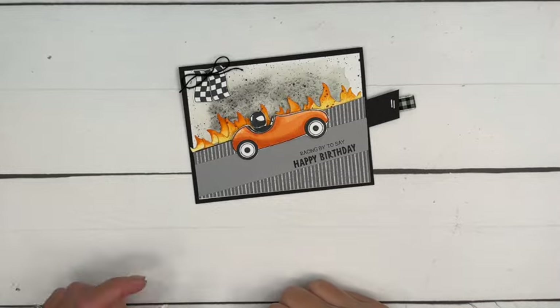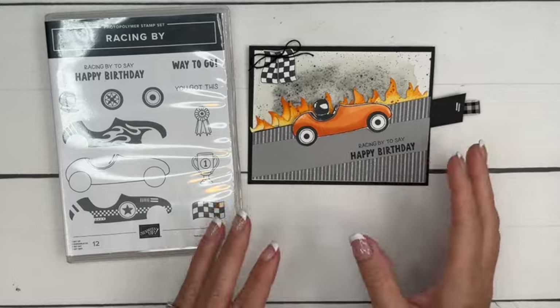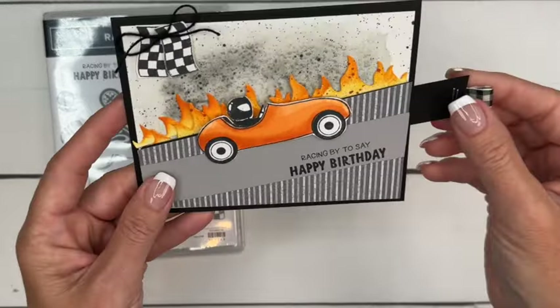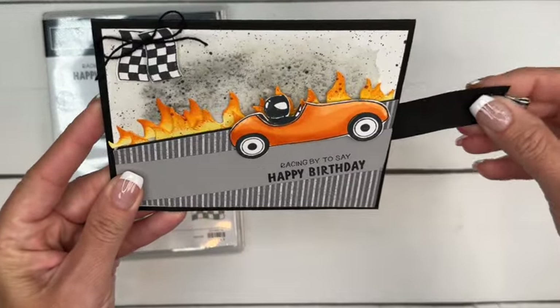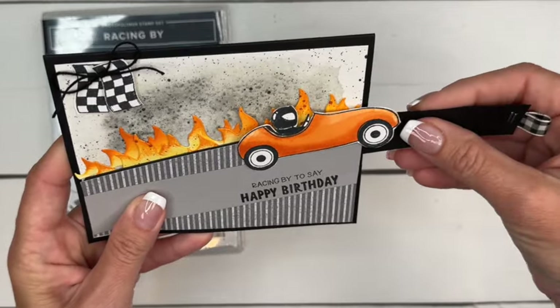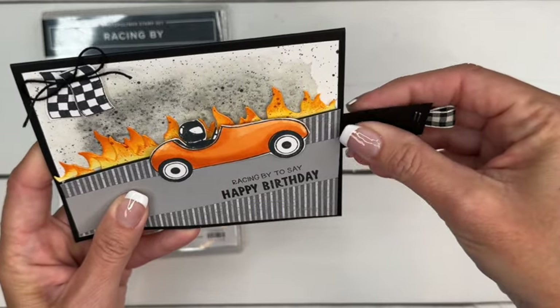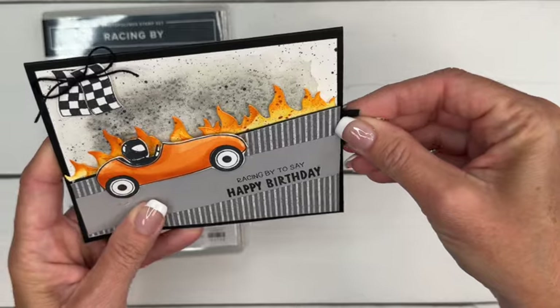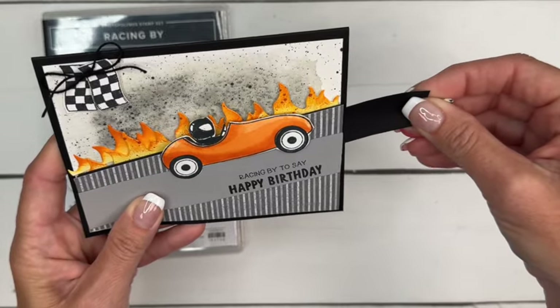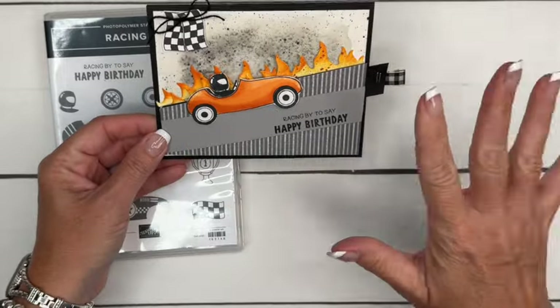Hey everybody, Erica Sirwin here from Pink Buckaroo Designs. I've got another racing card for you. This is an interactive card, which means the car will actually slide. We're going to thicken this piece right here because after I put it in I realized we need to double up that cardstock. This card has lots of steps — we'll make everything and then put it all together.